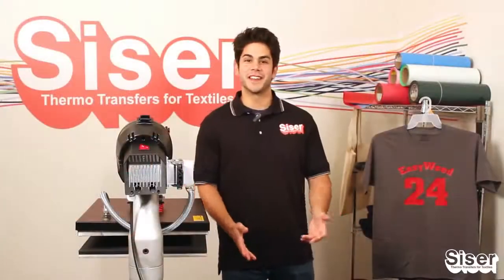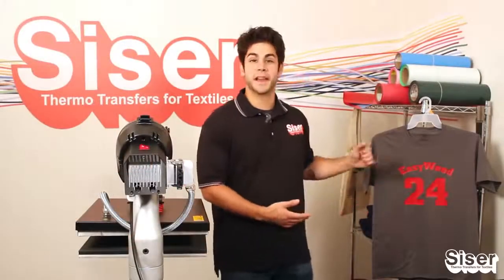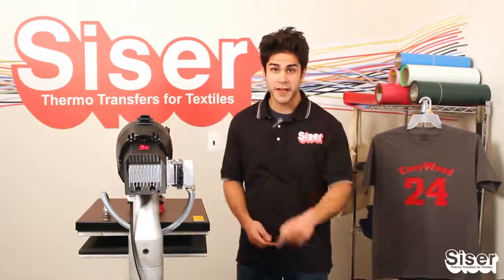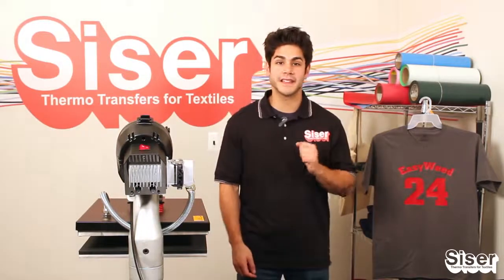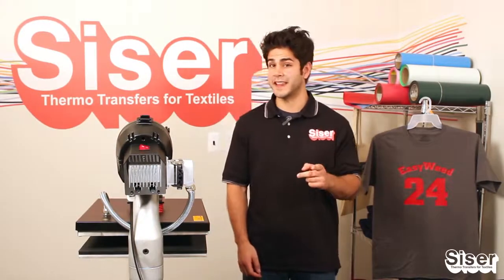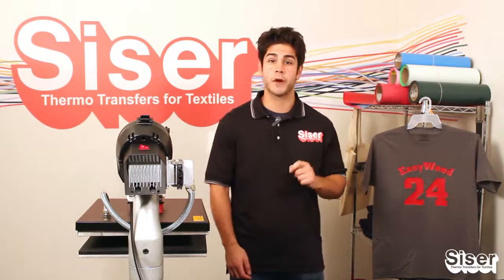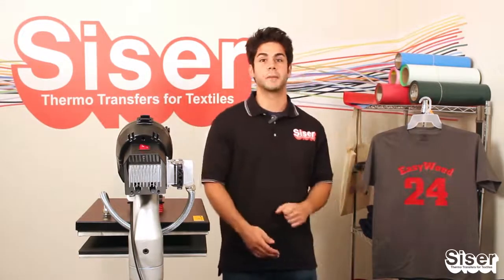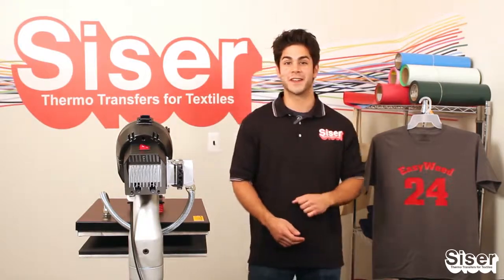There you have it — an easy and simple process to make an awesome design using EasyWeed by Caesar. Now it's time for you to get creative. Be sure you check with your authorized Caesar distributor or visit us online at CaesarNA.com for more information about our EasyWeed heat transfer vinyls and our print and cut materials. Thank you for sticking around.